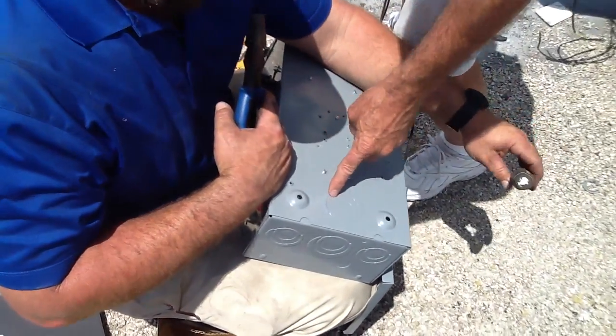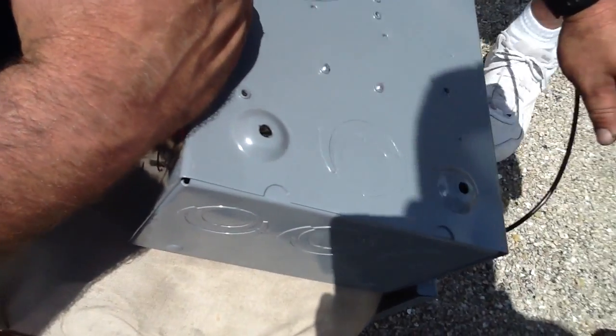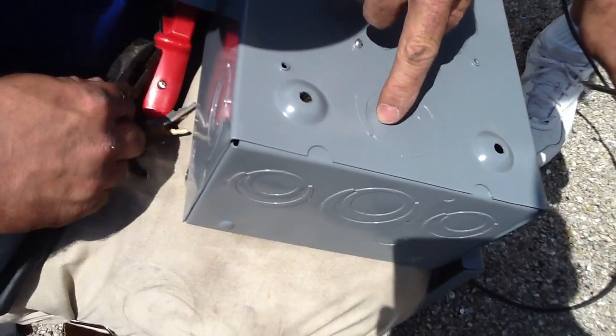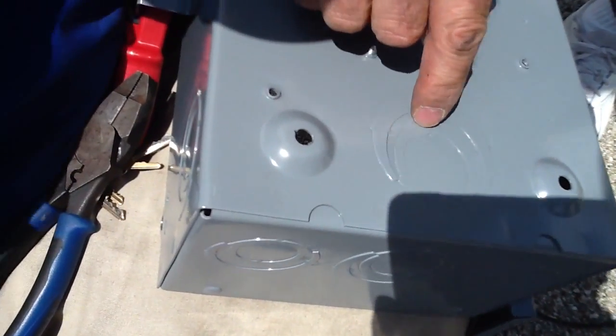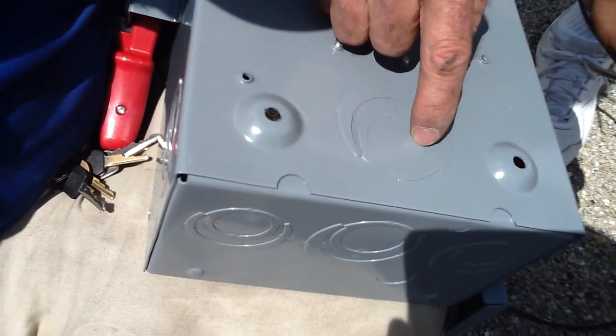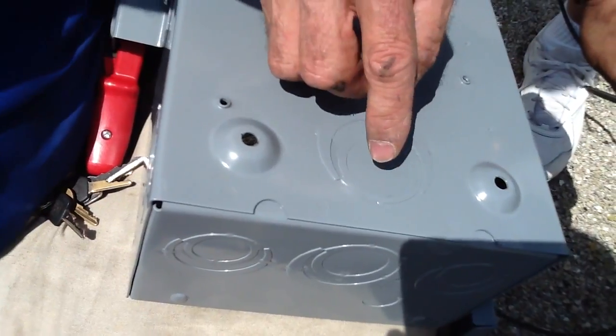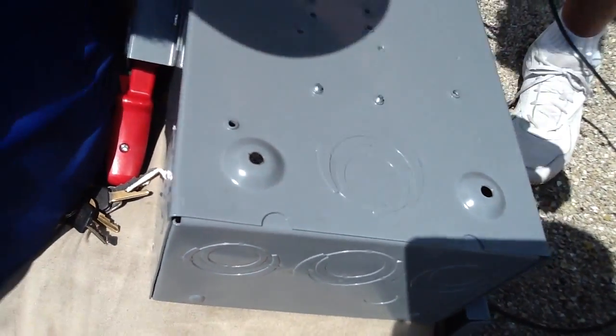Okay folks, this here is what we call a concentric knockout instead of a normal knockout. Concentric meaning that you'll start with, in this case, a one inch, then it'll go to inch and a quarter, then it'll go to inch and a half. We're going to take out this first knockout right here, which is a one inch, and I want you to watch how he's going to do it very carefully.